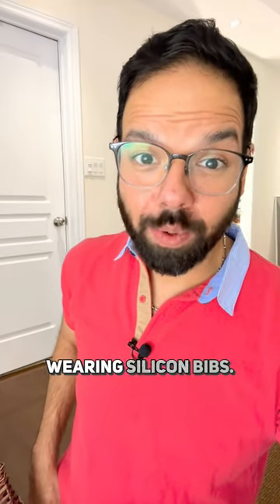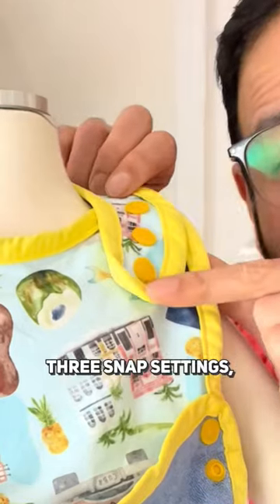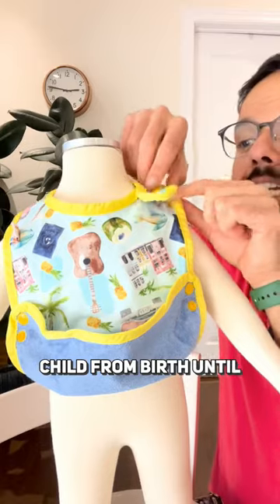If your child also hates wearing silicone bibs, let me introduce you to our Biggie Bibs. Waste-free packaging, three snap settings. It's going to fit your child from birth until they go off to college.